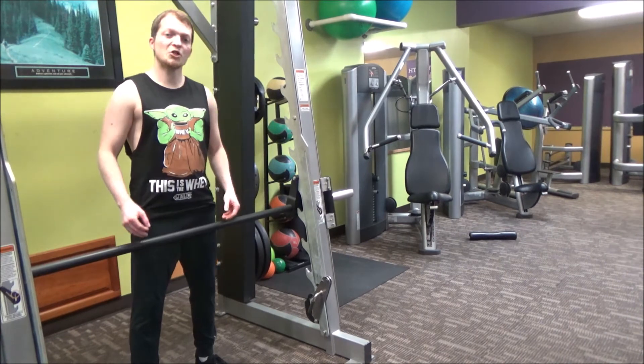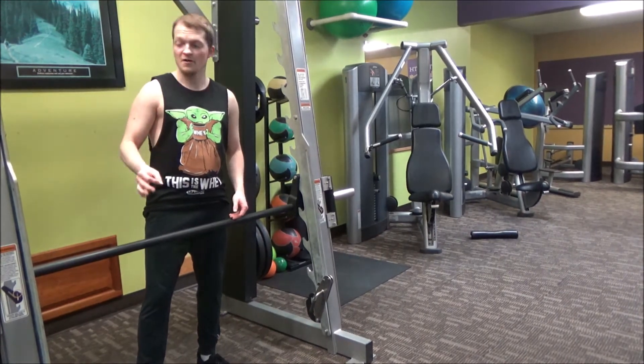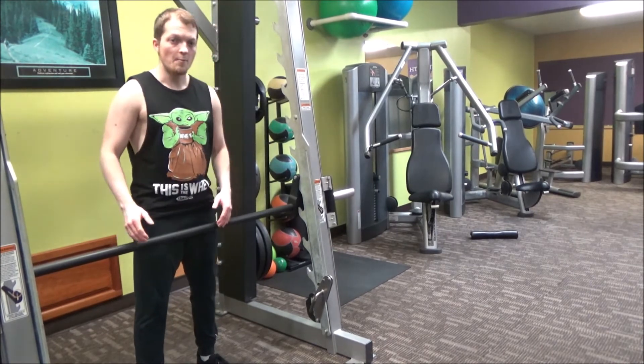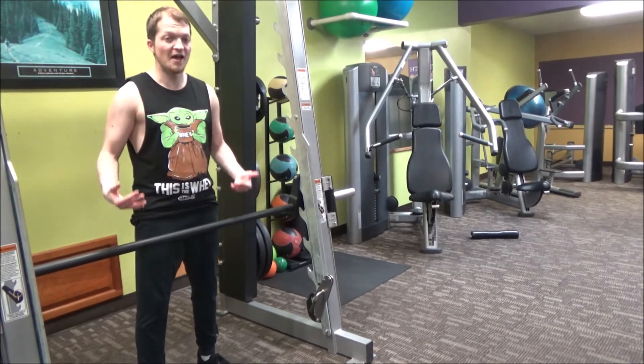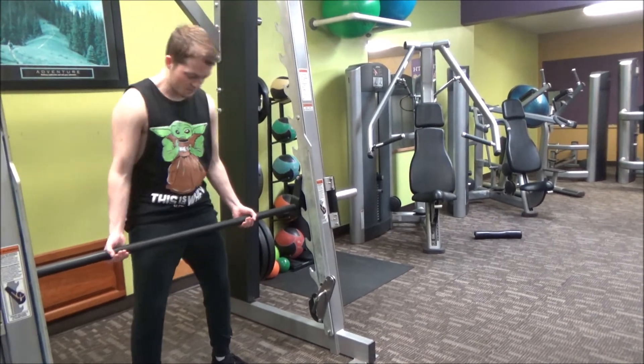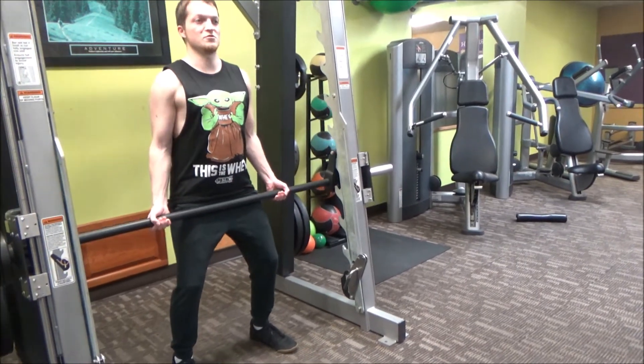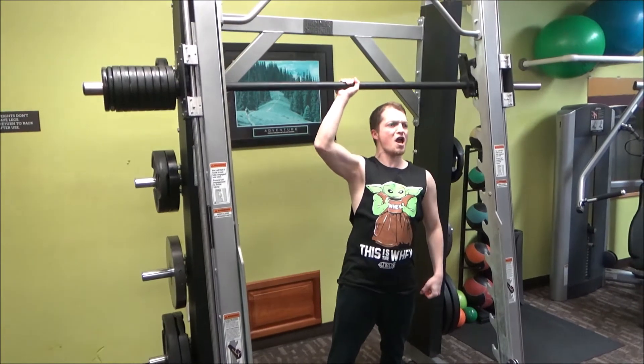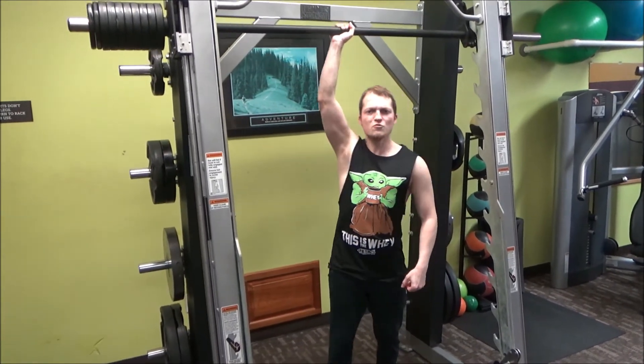Now it should be physically impossible for me to lift 10 plates on just one side, but with the smith machine anything is possible. I'm gonna go lightweight baby — yeah, lightweight, what up.